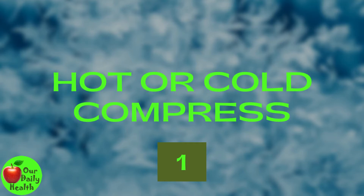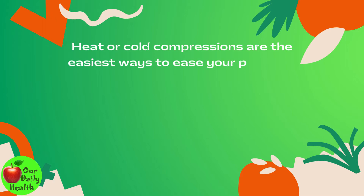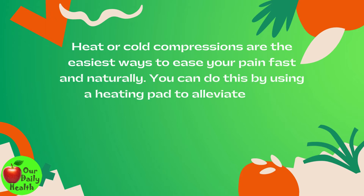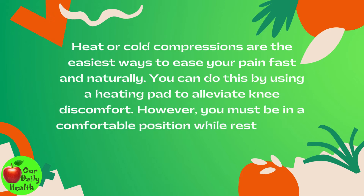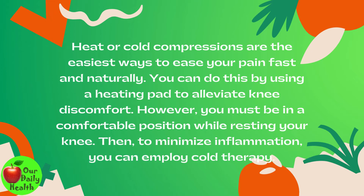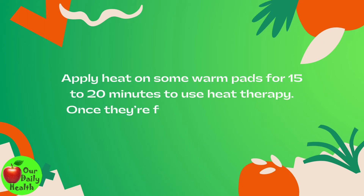1. Hot or Cold Compress. Heat or cold compressions are the easiest ways to ease your pain fast and naturally. You can use a heating pad to alleviate knee discomfort, but you must be in a comfortable position while resting your knee. To minimize inflammation, you can employ cold therapy.